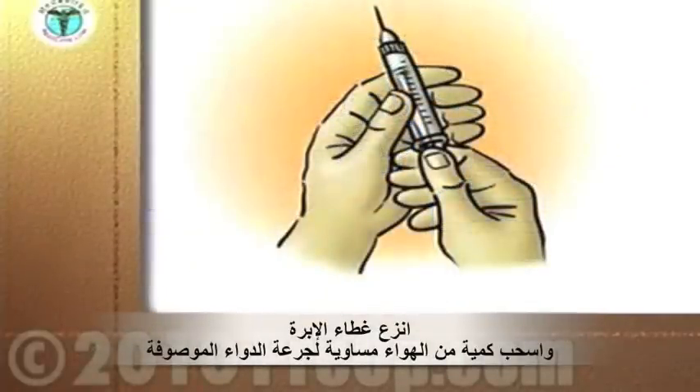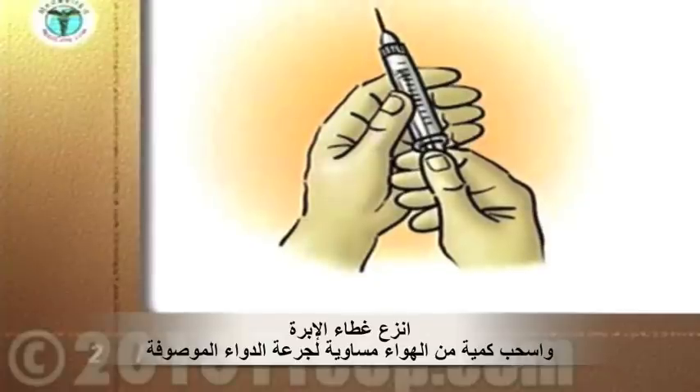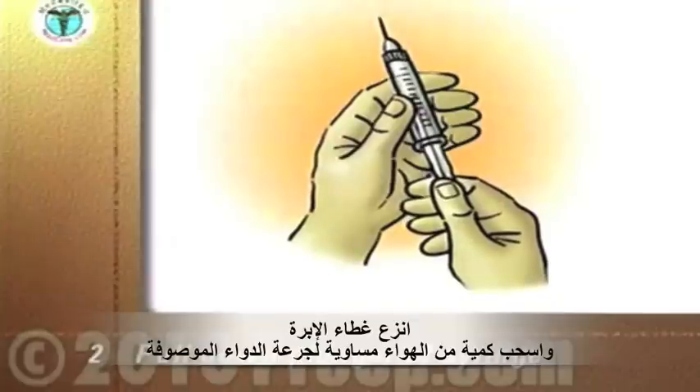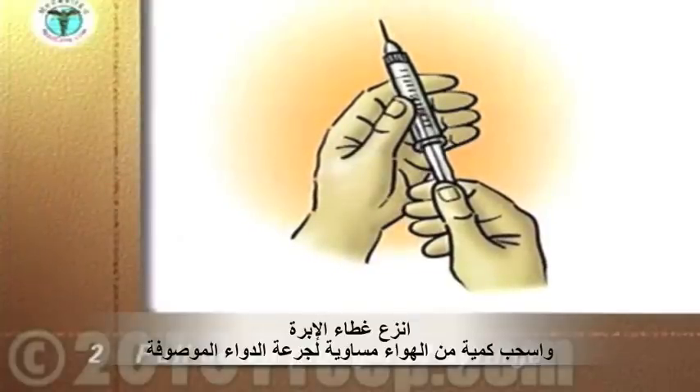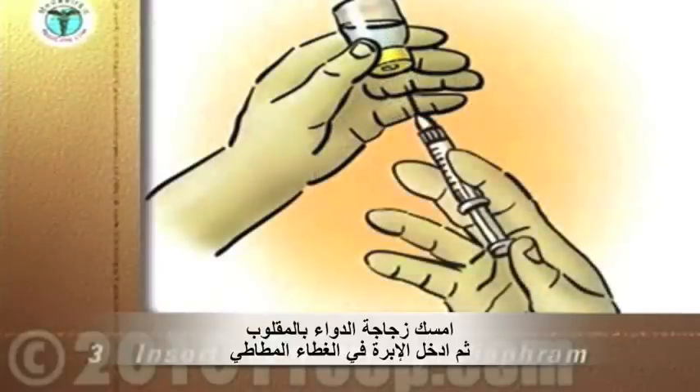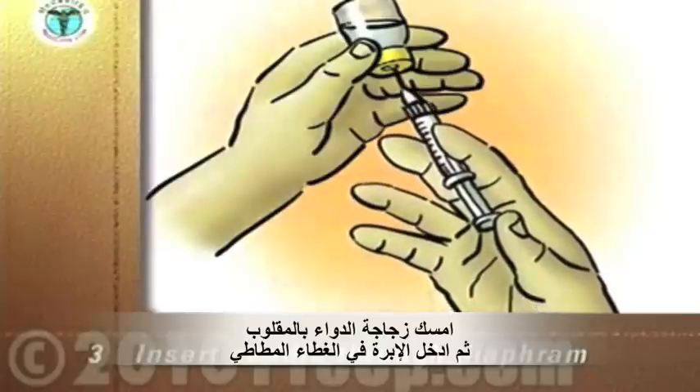Remove the cap from the needle. Pull down the plunger of the needle until the syringe contains the same volume of air as the medication you are going to give. Hold the vial upside down at eye level. Without touching the needle, insert it through the diaphragm of the vial.